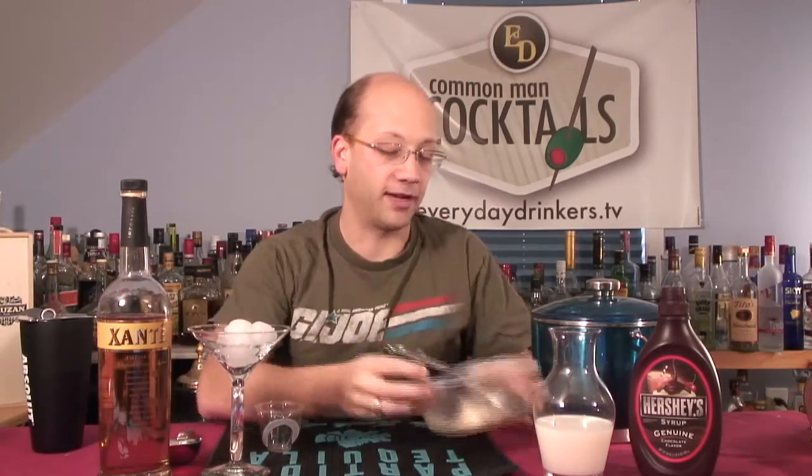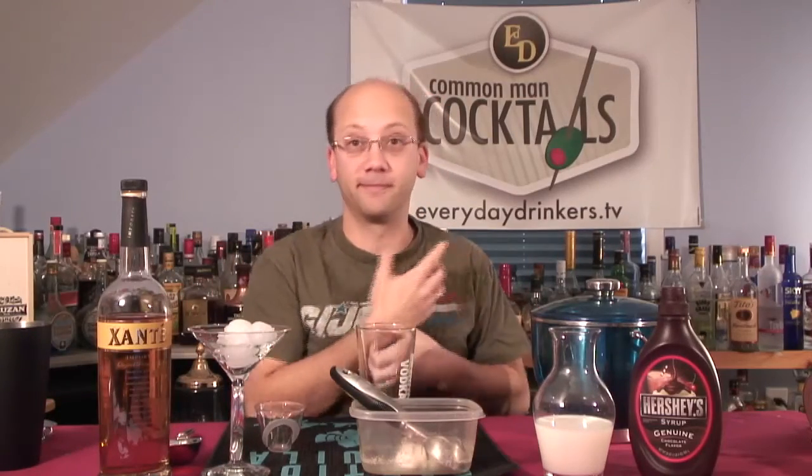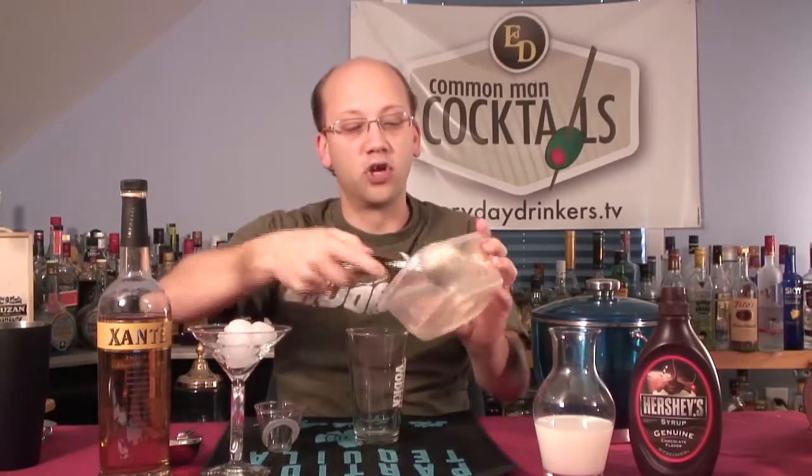We're going to do two ounces of the Pear Spirit, one scoop of vanilla ice cream — I've got that right here in my Tupperware — one ounce of chocolate syrup, which we're not going to measure; we're going to decorate the glass with it. And one ounce of milk. That's it. We're going to shake it for 20 seconds because it's got ice cream; we want to break it down a little bit and get the creaminess out.